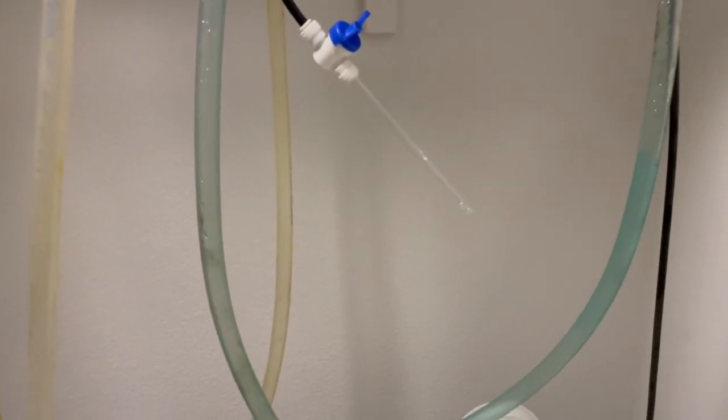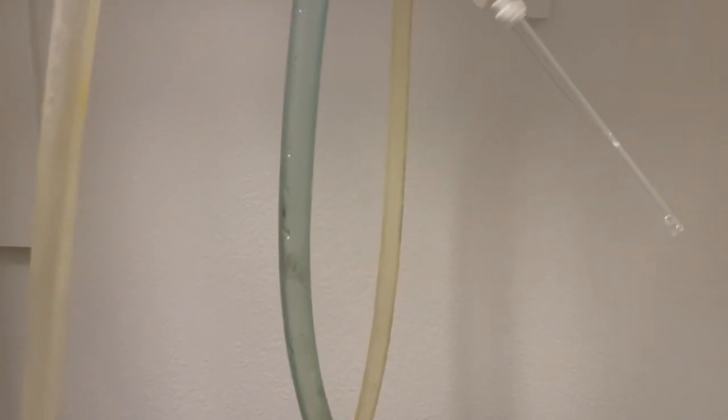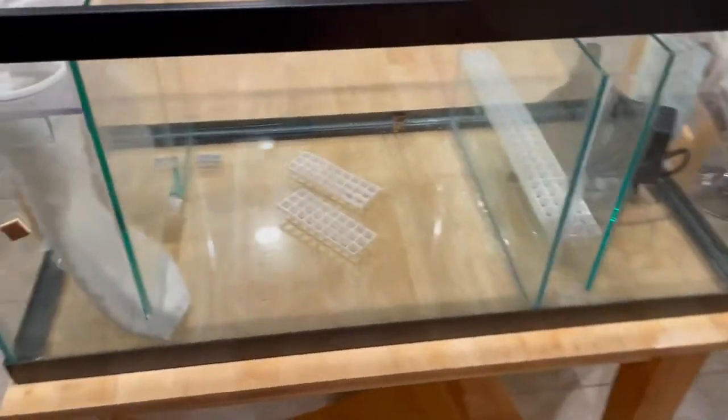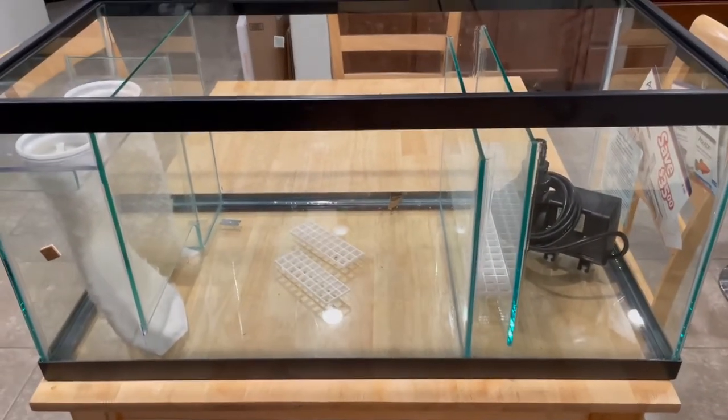Anyway, my little project here — I wanted to give you guys a little tour of it after kind of showing you what I've done with this 40 breeder DIY sump. Hope you guys enjoyed the video — until next time.